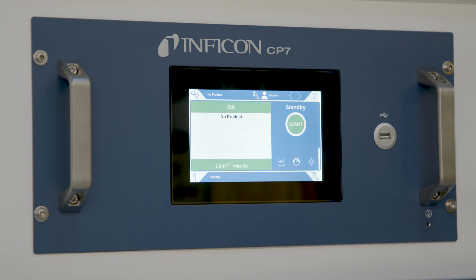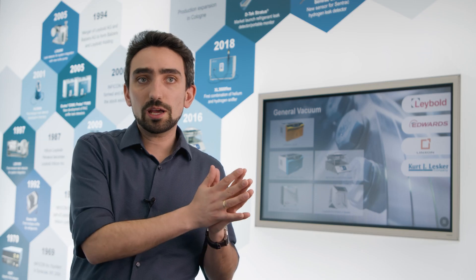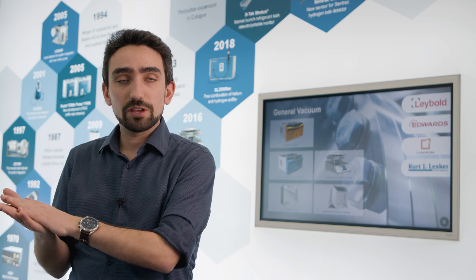So what we have to do is we have to actually meet two demands here. On the one hand, we have to have a very high precision, while on the other hand, have a very low cycle time.